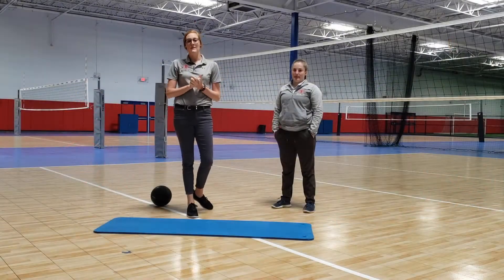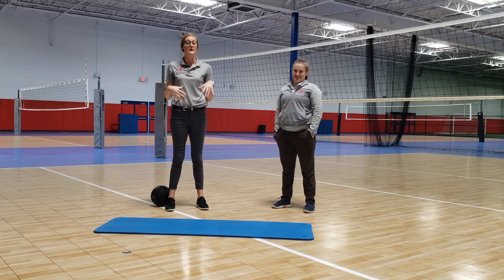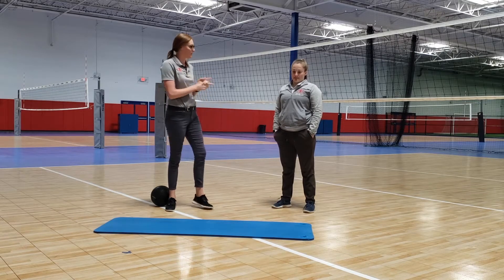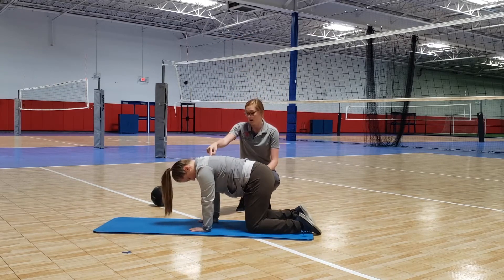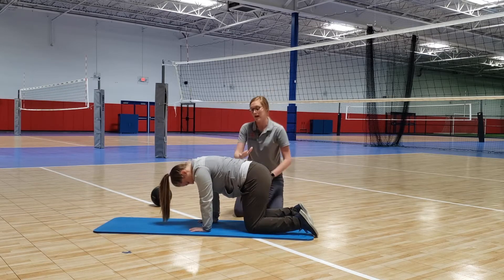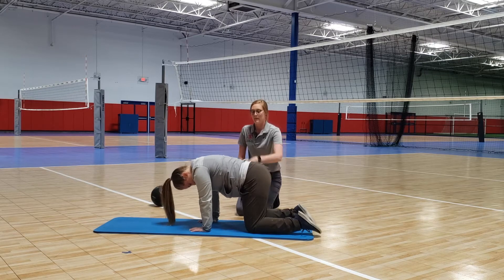Hey girls, it's Maggie from Fit Muscle and Joint Clinic, and this is Becca. We're going to introduce some core stability today and give you a little variation with it. Becca, we'll get you on your hands and your knees. We want a flat hand straight underneath your shoulders and your knees underneath your hips, with a nice flat back — we don't want to round it or let it sag.